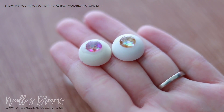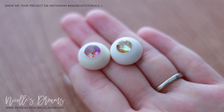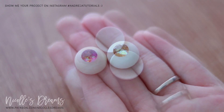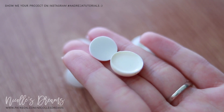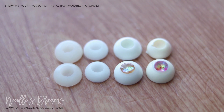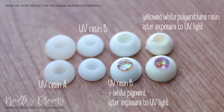Here you can see the difference in color. The new UV resin with white pigment works like a charm and is honestly way easier to use and less messy than using regular polyurethane resin. This is all I have for today. I hope you found this video useful, and if you did, don't forget to give it a thumbs up, comment, and share. Thank you so much for watching. Take care and I'll talk to you again next week. Bye!